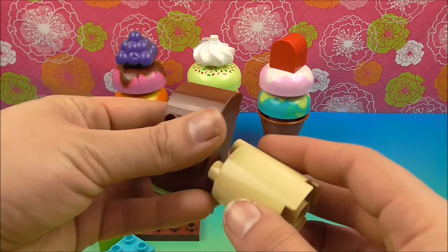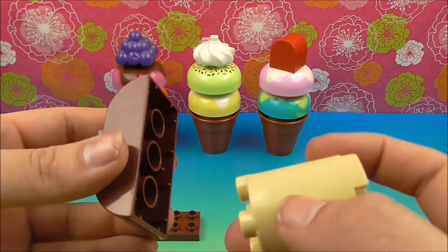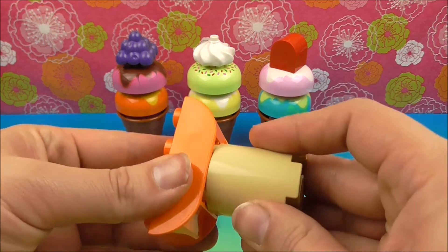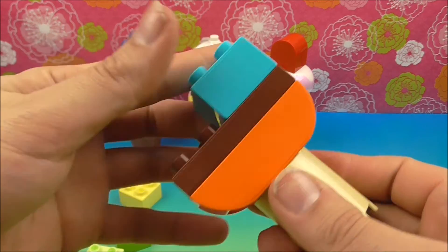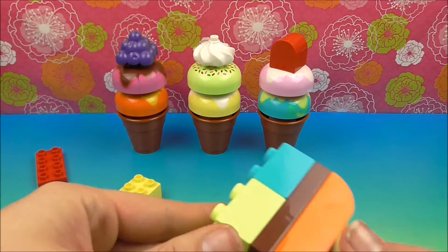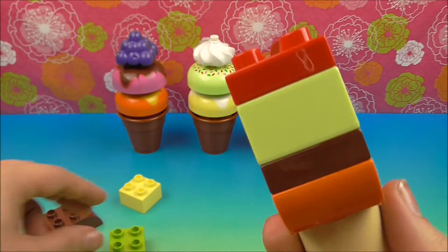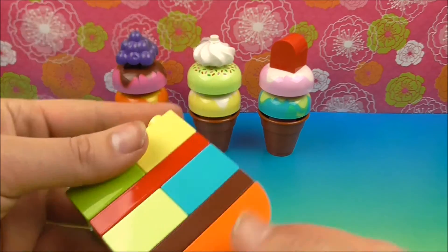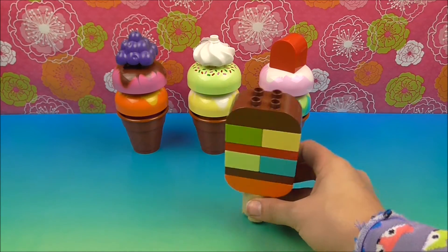Now let's make our ice cream on a stick. Helps if I do it the right way — we don't want to start with the bottom. I'm starting with the top, so maybe this is the bottom. Pop that on there. Maybe some blue flavored ice cream — this is looking good. We'll slap some cinnamon ice cream in there. Now we'll get some pistachio and then some banana. Top it off with chocolate. Oh, that looks so good.